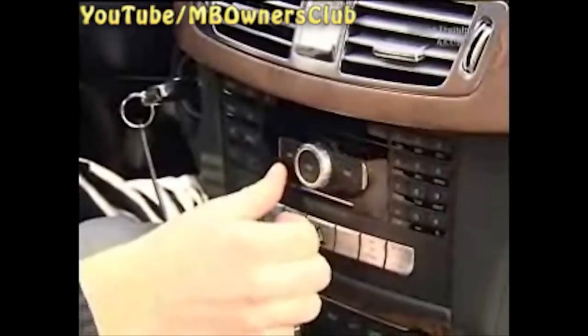A drive with some relaxing music, but the display indicates that the CD cannot be read. How annoying — the disc is definitely okay. On top of that, the head unit won't eject the CD either. The solution: replace the head unit.